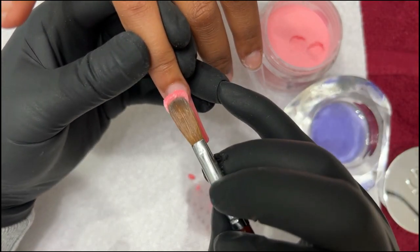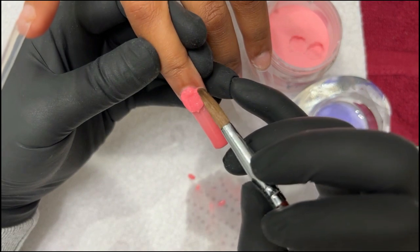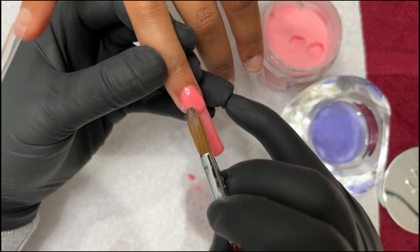This size 10 brush is actually perfect for this because she has a smaller nail base, smaller nail bed. I don't have to pick up too much powder and have too much excess. It gives me a little bit more control too.